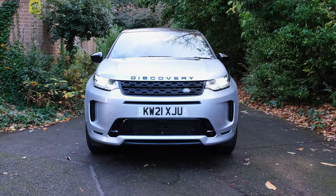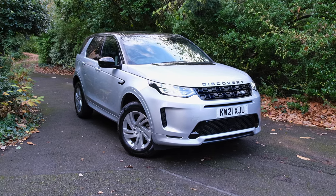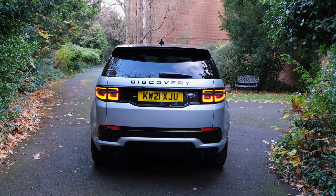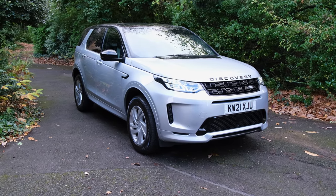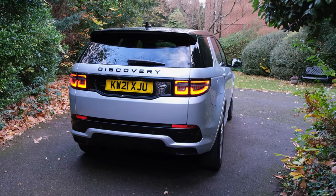It's worth bearing in mind that the black coloured roof doesn't come as standard — it's an additional option. As for the colour of the vehicle, a metallic finish is a £705 option, while premium metallic finishes come in at £970. As standard it comes in a solid white finish instead.